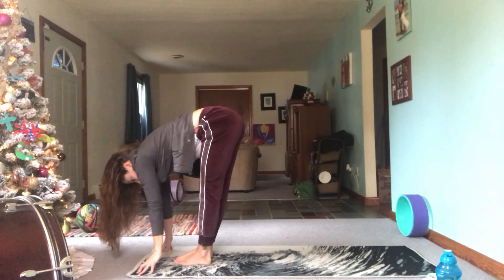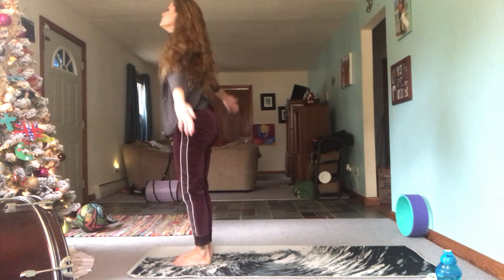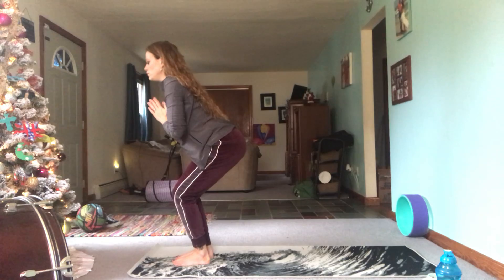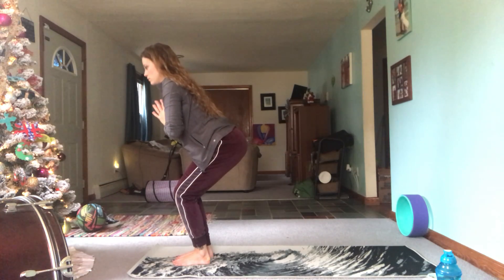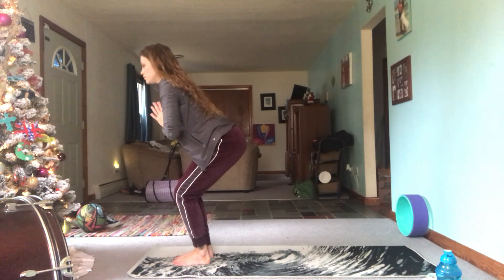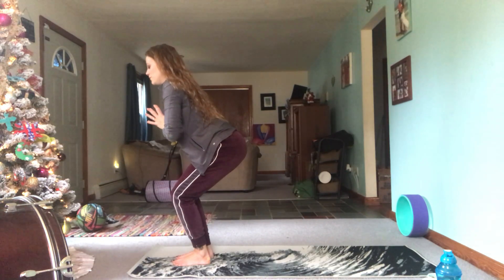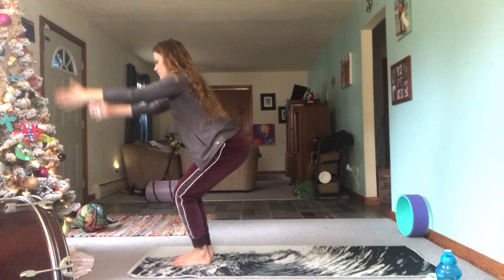Inhale to halfway lift, exhale fold, inhale scoop the hands up for reverse swan dive, exhale hands to heart center — sit back into chair pose. Suck your belly in; we're going to be spending a few breaths here if you're working on that. Maybe find a little bounce in your chair — you can keep the hands at heart center, take them down like a skydiver, or even reach them up.